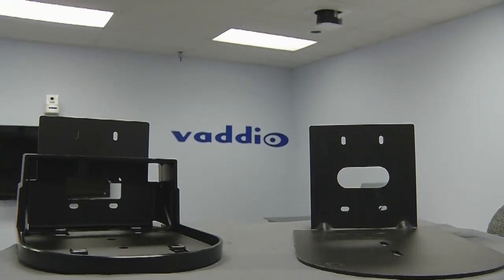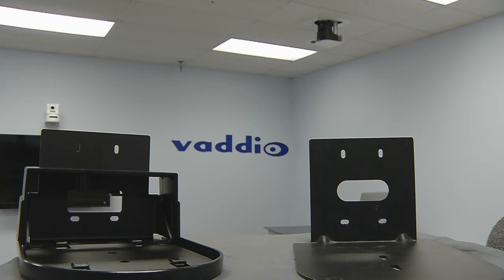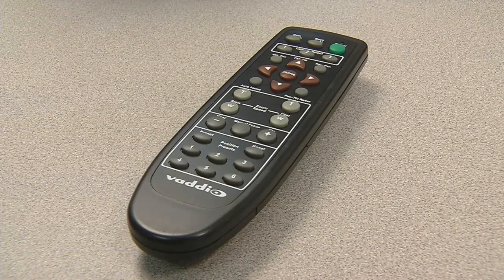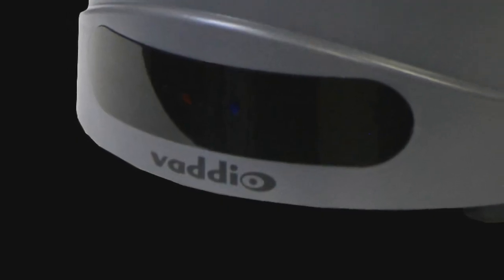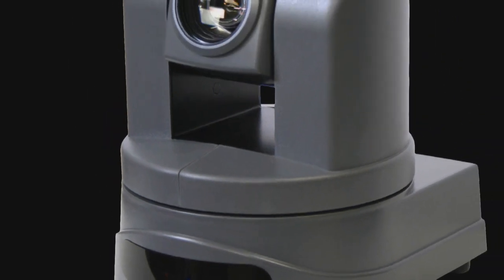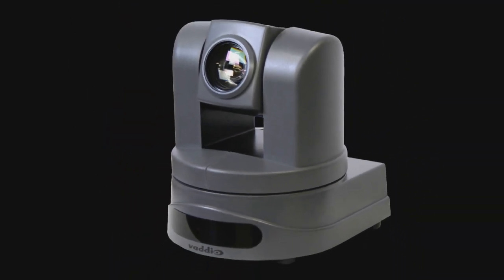A wide range of camera mounting options is available for mounting the camera to the wall or on the ceiling. An IR remote control comes standard with each camera system. With Vadio's ClearView HD USB, you finally have a broadcast quality HD PTZ camera with USB and high quality streaming built right into the camera.